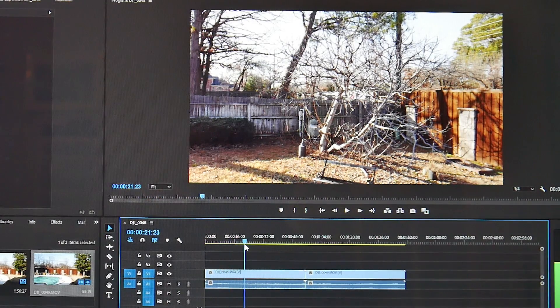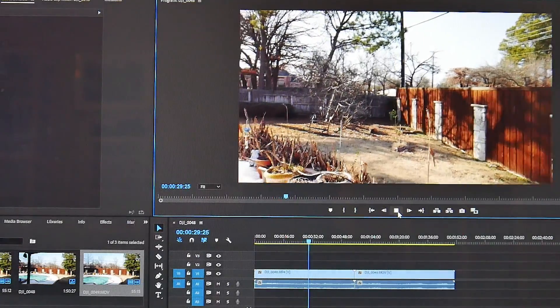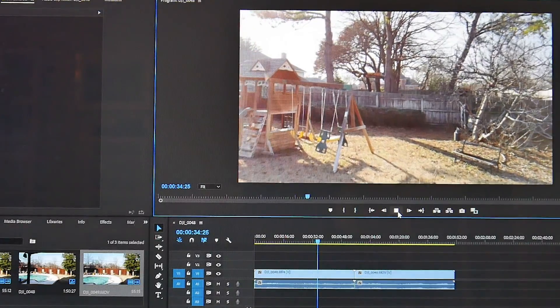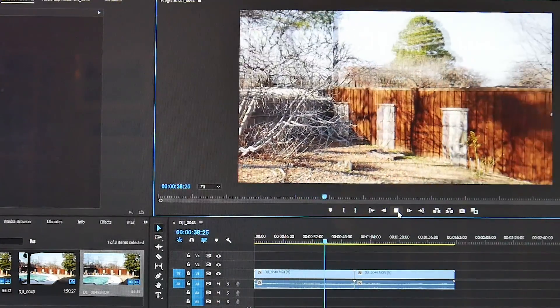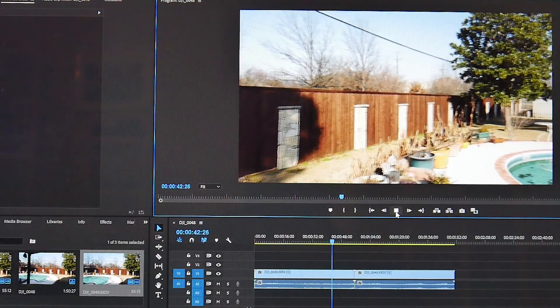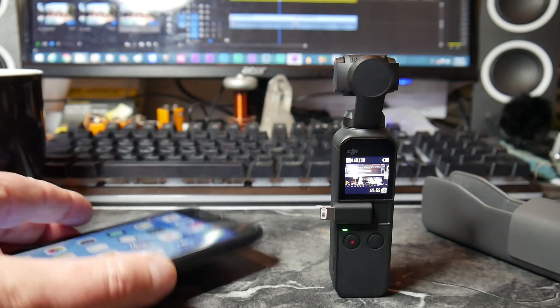Let's go back to the MP4 and try to get it roughly in the same spot. The MP4 seems to be playing much smoother. Now, by default when you get your Osmo Pocket, it is set up to record in MOV.